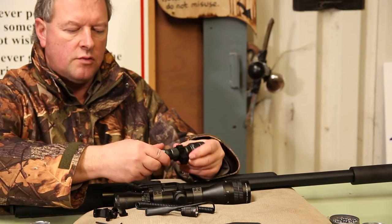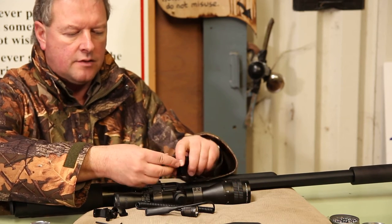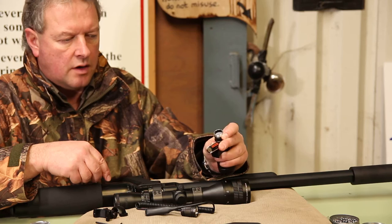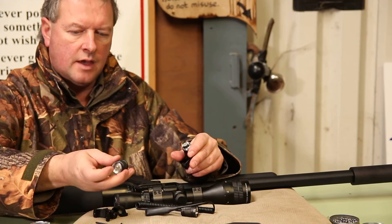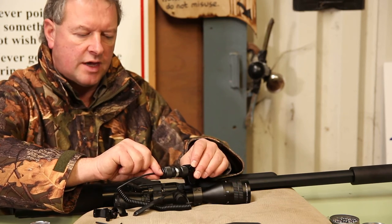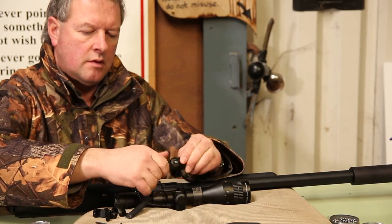If you want to go down that route, just unscrew the rear of the unit like so. In there you've got two CR123 batteries. They go in there. That's your usual button cap. If you're going to use the pressure switch, you would just use the alternate rear cap and screw that on. It's all very simple.